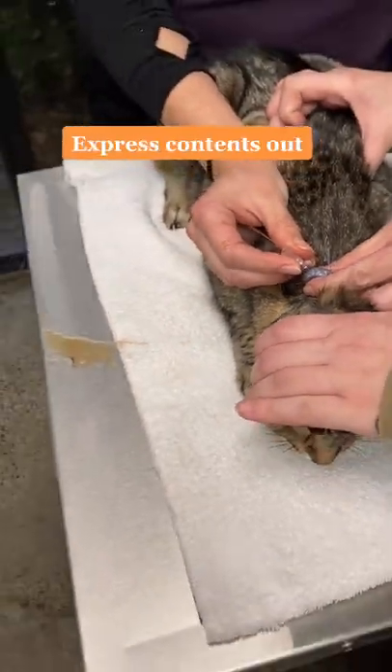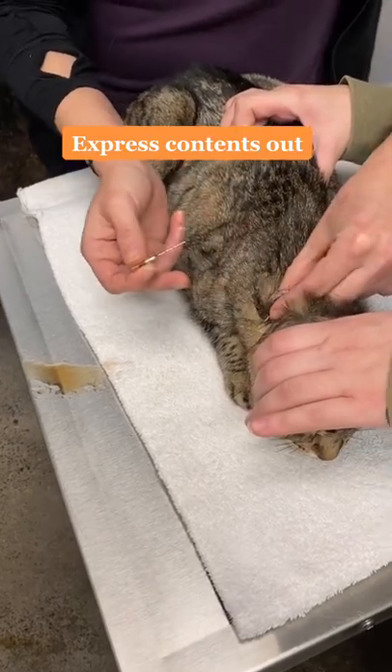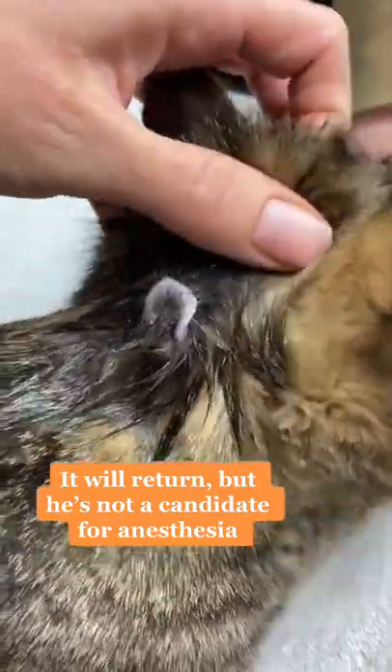Cysts are not infected but you do need to make sure to surgically remove them to avoid them from coming back. He's not a great surgical candidate so this is what's making him most comfortable, so we do it as needed.